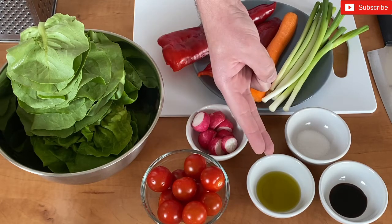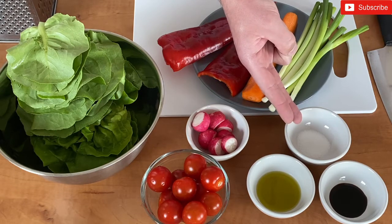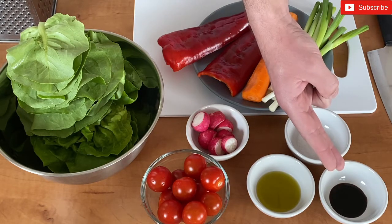We will also need olive oil, salt, and balsamic vinegar.